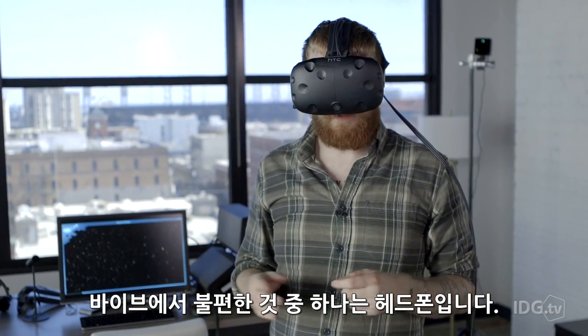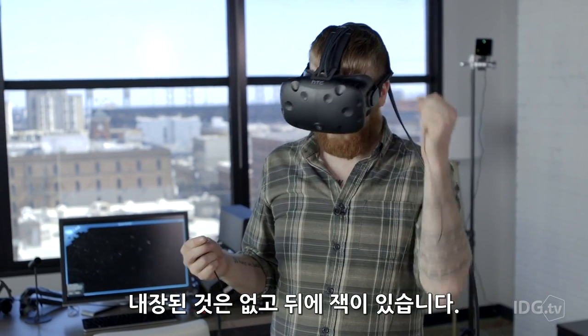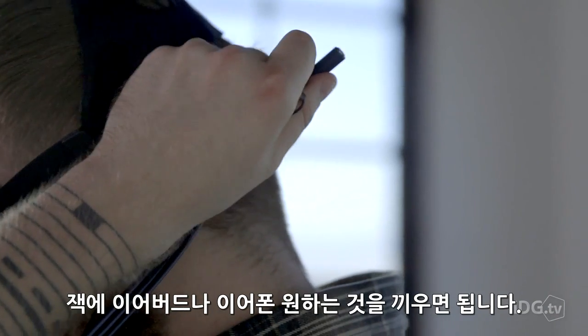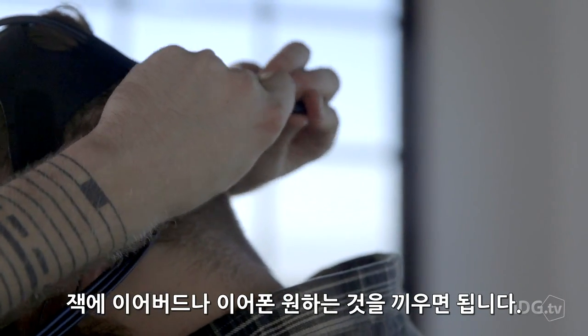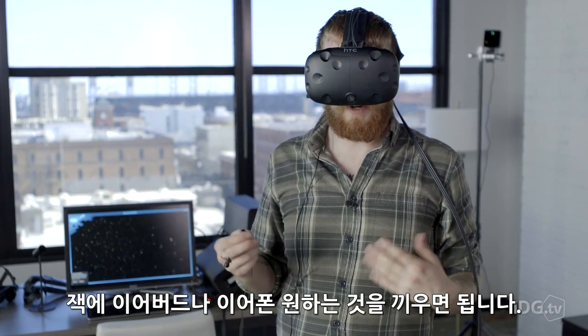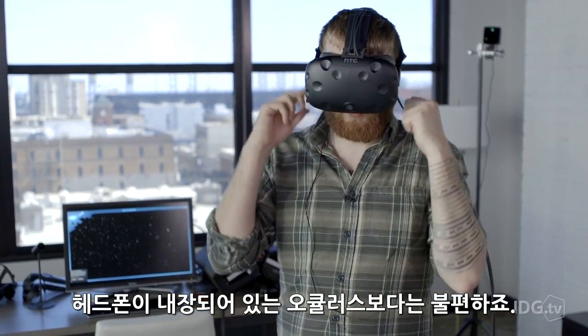One of the major inconveniences with the Vive is the headphone situation — it doesn't really have one. There's a jack in the back, so if you have an eighth-inch plug you can throw it in there and you're good to go with your earbuds or headphones. But it's definitely not as convenient as the Oculus with its swivel-down headphones.